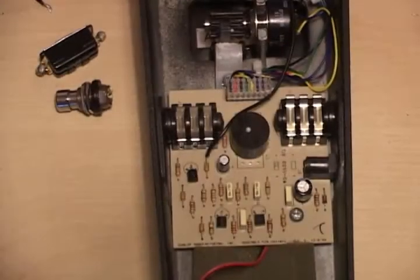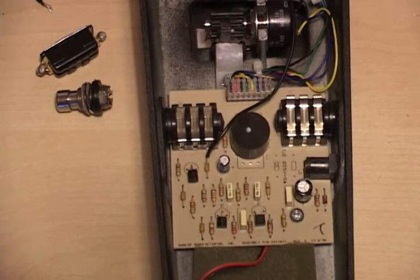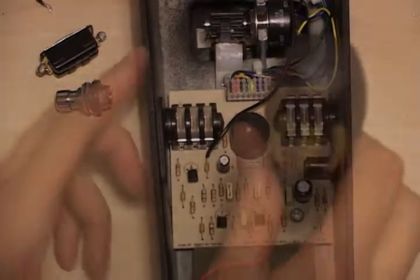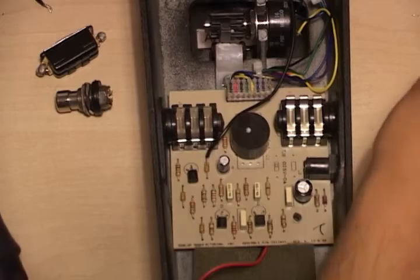You can see the stock inductor on the PCB — it's that large black component in the middle between the two jack inputs. Now you have to unscrew the screw which is the ground connection for all the components in the pedal and on the PCB.